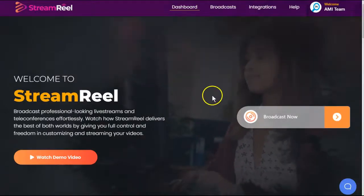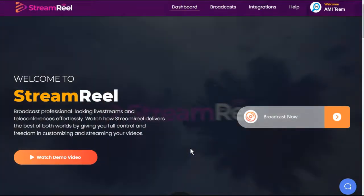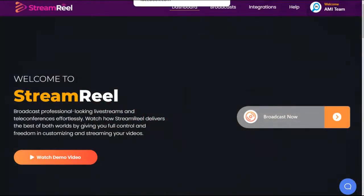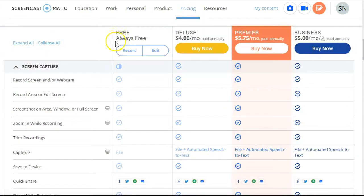If you are looking to do live streaming, there are several different platforms out there. Facebook allows you to do live streaming right within the platform. And if you want to do a pre-recorded video on Facebook, you can actually use Facebook Premiere to schedule a pre-recorded live video. If you are looking for software to record the video, we actually use Screencast-O-Matic to record our demos. If you would like to check out the free version, be sure to check out our link in the description below.